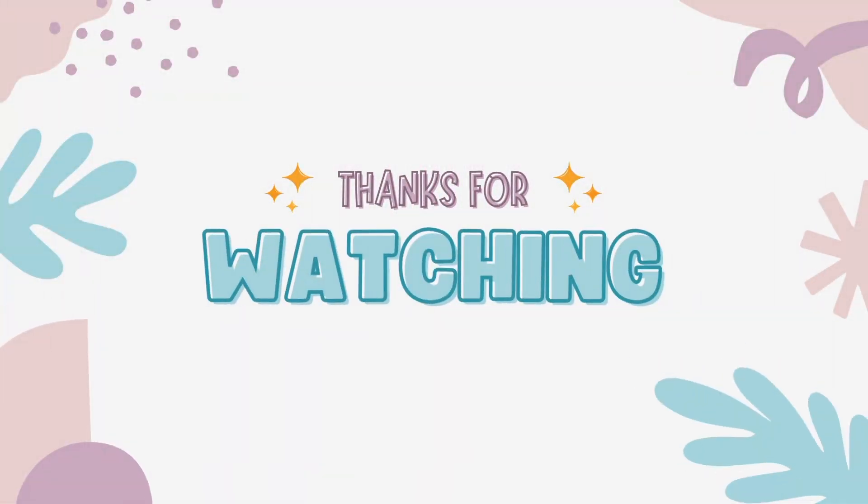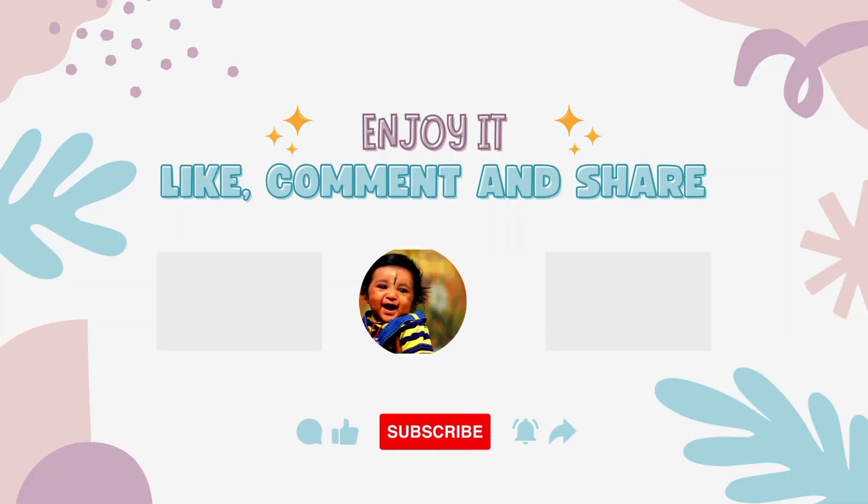That is the video. Please like, comment, and subscribe. Let's see the next video.